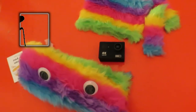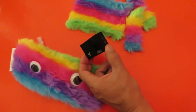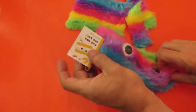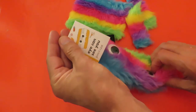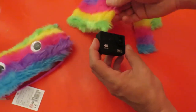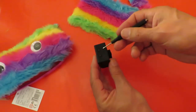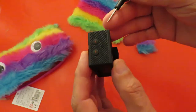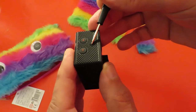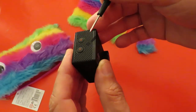Hi guys, this is plan B for my action camera dead cat or windshield. In plan A, I bought this multicoloured fluffy pencil case from Poundland, cut it open, and used part of it to cover over this side of the camera because in error I thought that was the microphone. But see, there's a different shade there — that's where the speaker is, not the microphone, so covering that over didn't help at all.